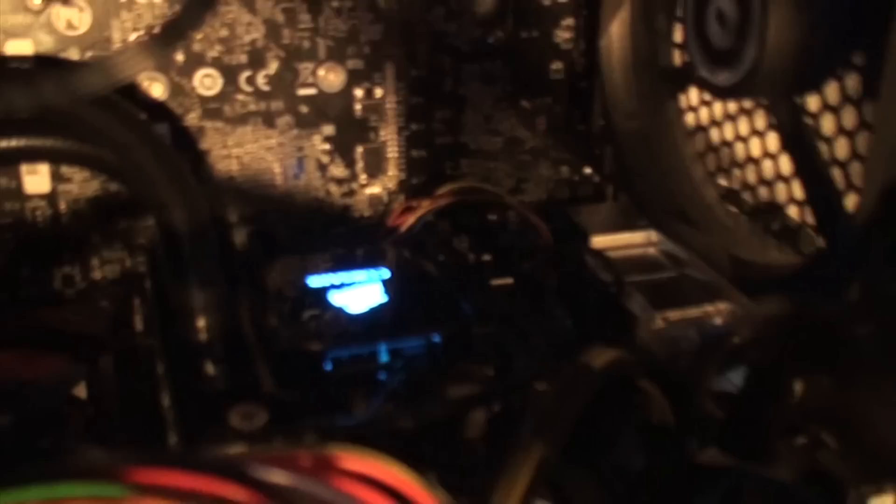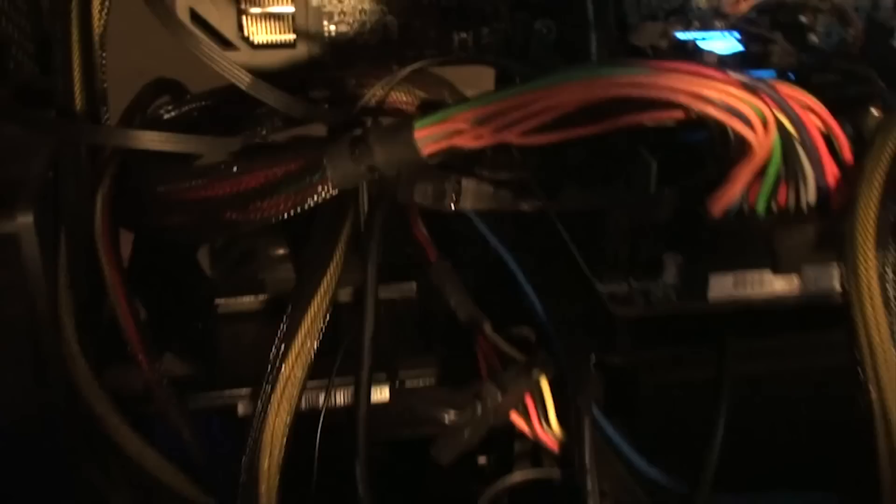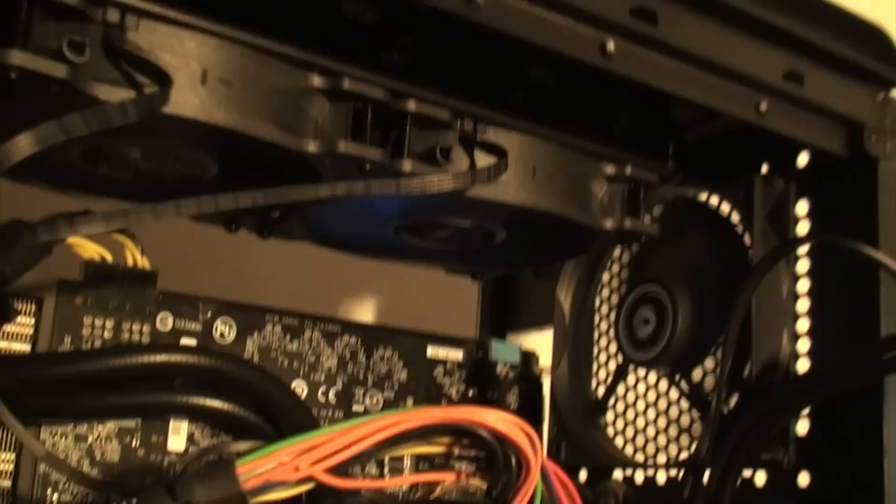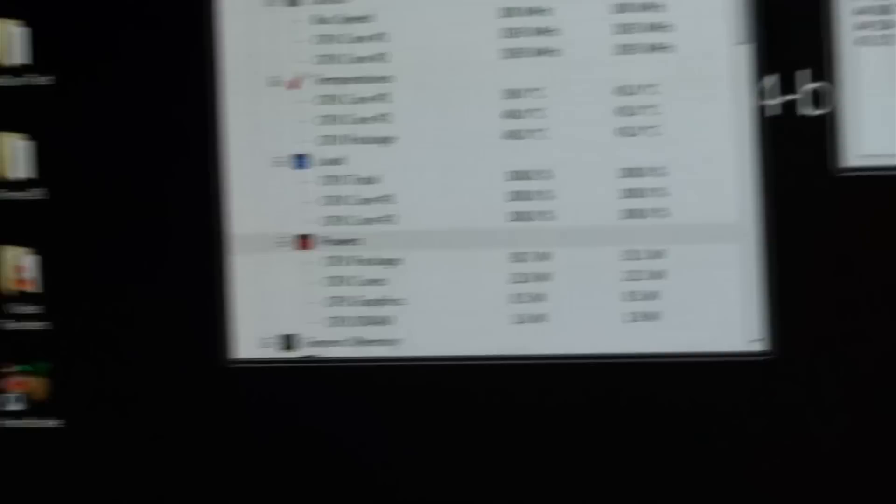After a bit of a mess-up with the thermal paste and a few other minor hiccups on the way, we managed to get the H100i and Pentium G3258 installed into our case. The radiator is mounted up there, pulling air from inside the case back out through the exhaust flap. We're burn testing it right now to make sure the CPU is actually being cooled, because what happened before was we turned it on, started a burn test, and within a matter of seconds the CPU temperature was at 90 degrees — which is not safe by any means.